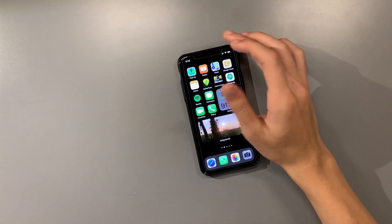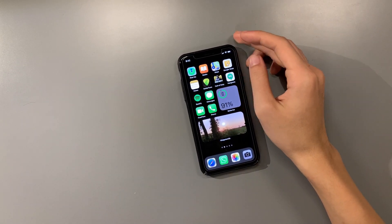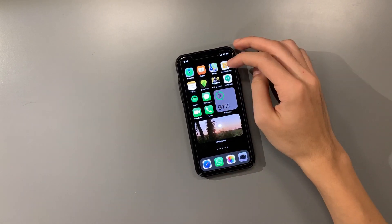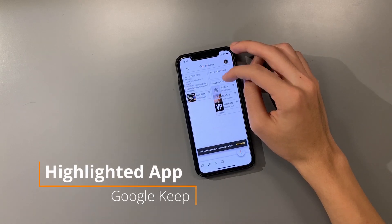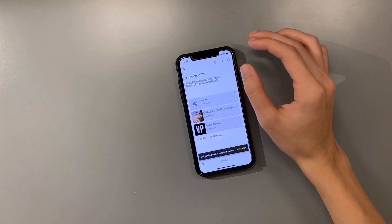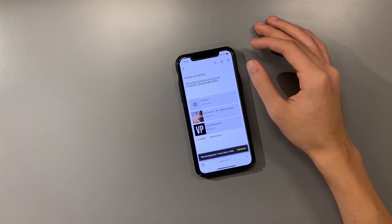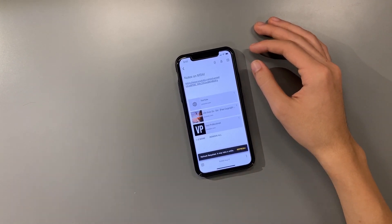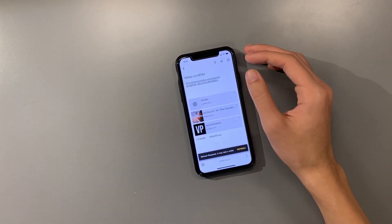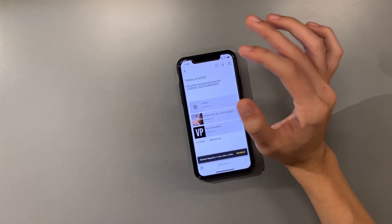Over here we have Find My iPhone, Books, and Maps - apps I don't really use very often. We have Google Keep, which I've been using a lot. A cool thing about Google Keep - the reason why I don't use Apple Notes is because it can be synced to my computer as well. I don't have a Mac, so I try to use Google apps to sync between my computer and my phone to make everything very efficient.